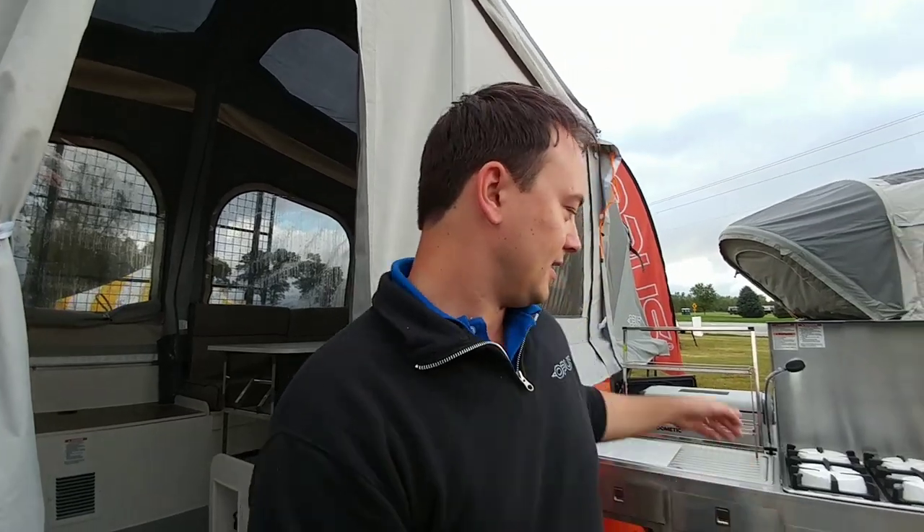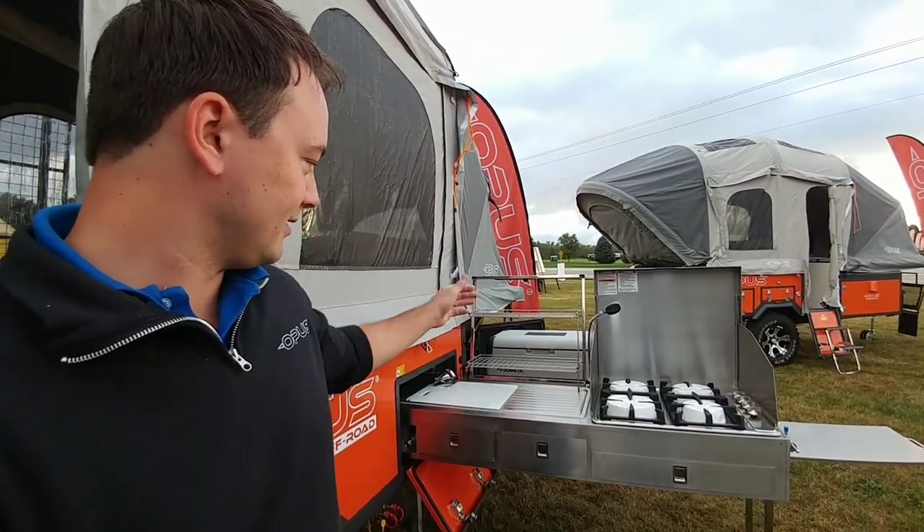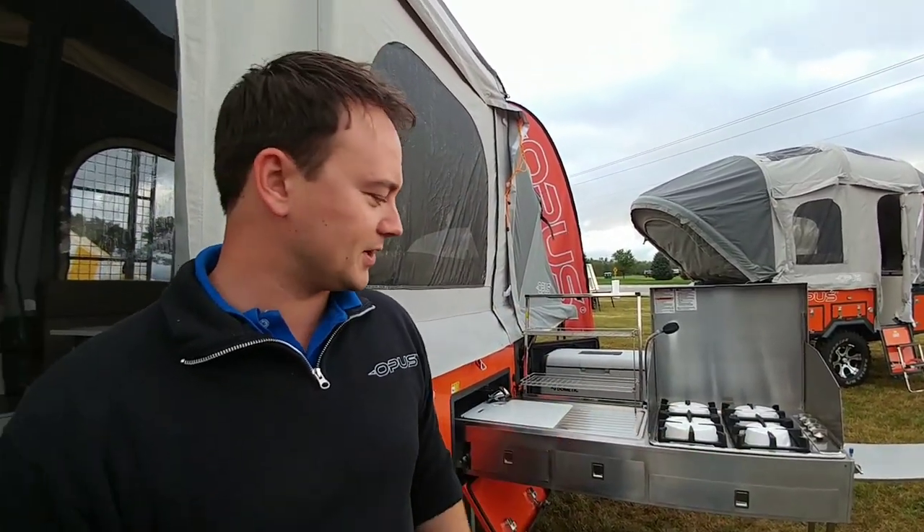In about 90 seconds this tent is going to inflate, which sets your set-up time in about five minutes — when you include the stabilizer jacks, the pull-out stainless steel kitchen, the fridge, grab a beer from the fridge obviously. And then you're ready to camp, you're ready to go.